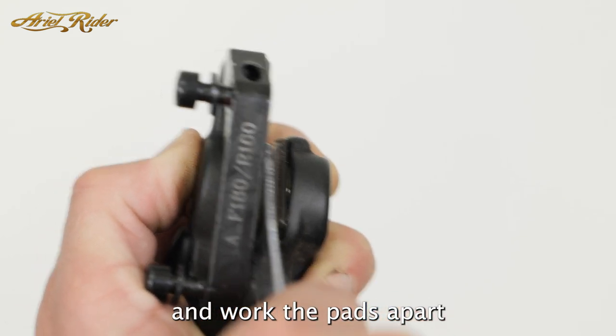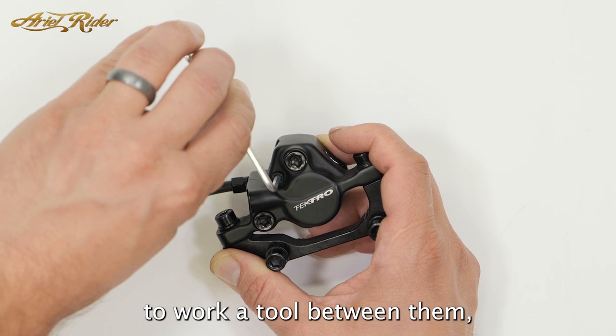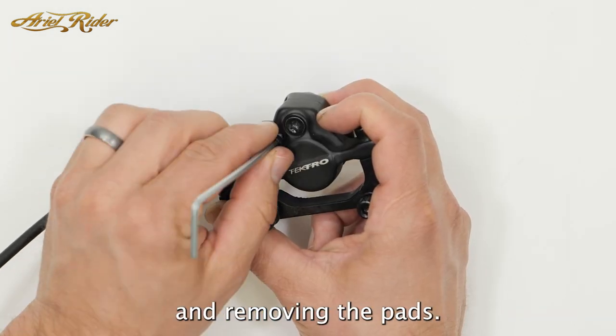Take your pry tool and work the pads apart as far as you can. If the pads are clamped too tightly to work a tool between them, you can also remove the pads by removing the retaining screw.